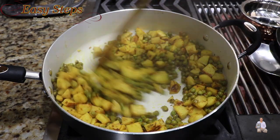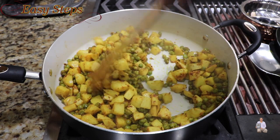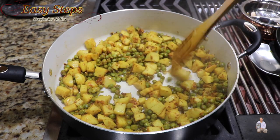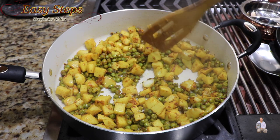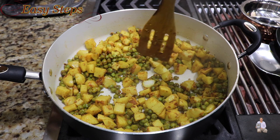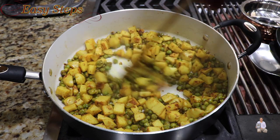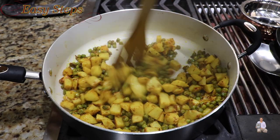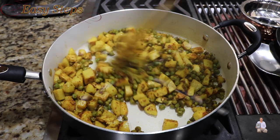Open the lid and mix it well. Now if we check the arbi, it's nicely cut through. You don't really need the arbi to be mushy — you want it like this, then you will enjoy it more. This is all ready — turn up the gas and dish it out.